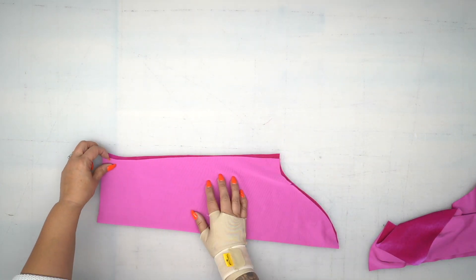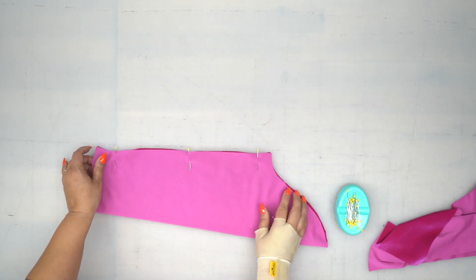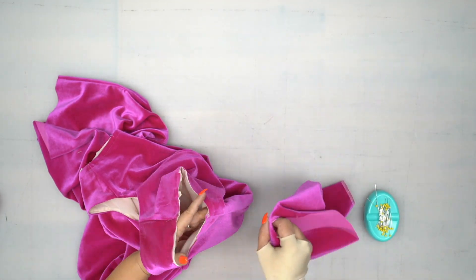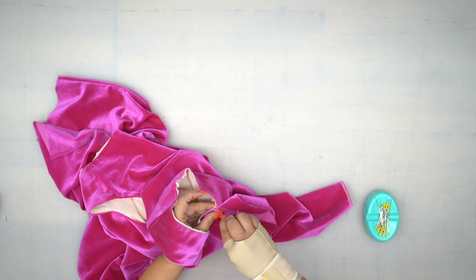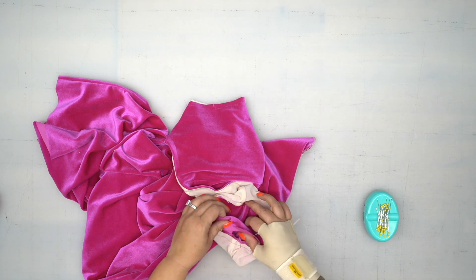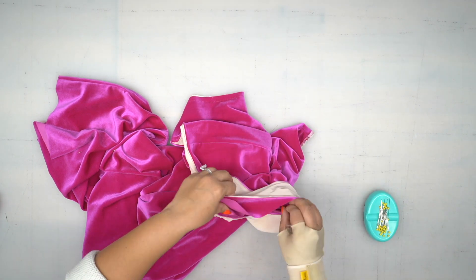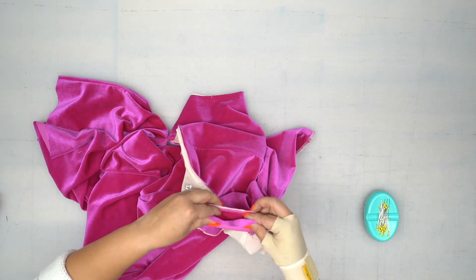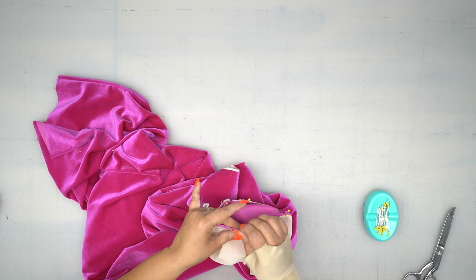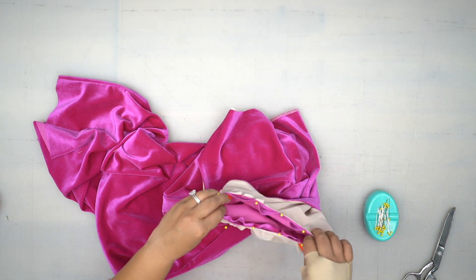With right sides facing, sew the underarm seam of the sleeve, and pin. Do the same to your other sleeve and stitch using a 5/8 inch seam allowance. To pin your sleeve to your dress, first match up your underarm with your side seam, then match up your notches. Pin your shoulder seam to the notch at the shoulder of the sleeve, then slightly pull and pin the remaining area. If you need to ease, go ahead and snip. Once both sleeves are pinned, stitch all the way around using a 5/8 inch seam allowance.